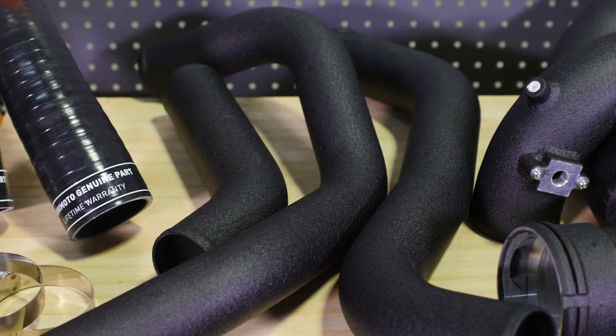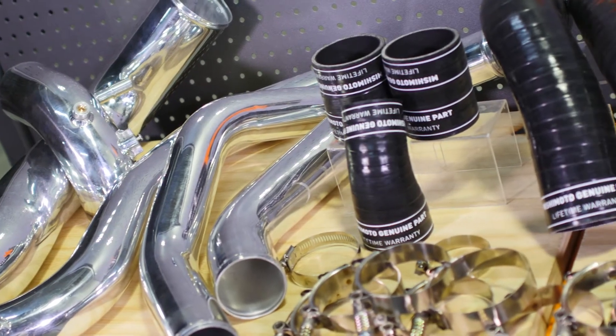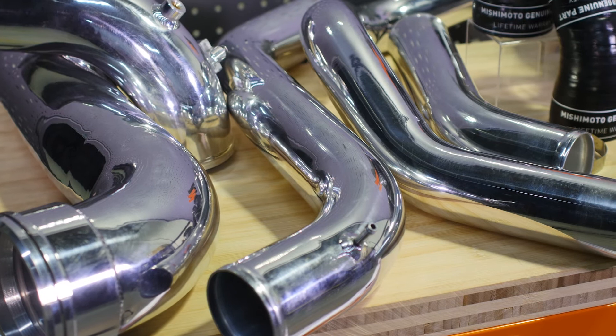These pipes are available separately, but offer maximum gains of up to 15 horsepower and 21 foot-pounds of torque when used together. The all-aluminum 2.5 inch hot side pipe features a 41% increase in internal volume when compared to stock and improves airflow by 10%.